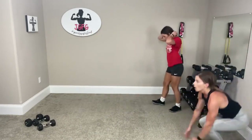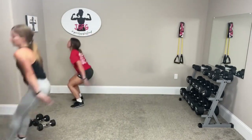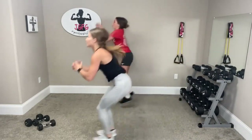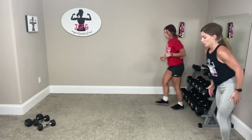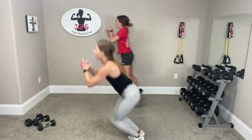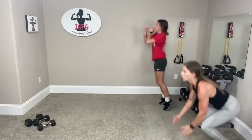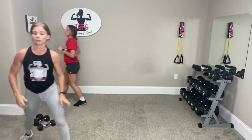Bunny hops — body high, ready. Three forward: one, two, three, run back. One, two, three. One, two, three. Last one: one, two, three.